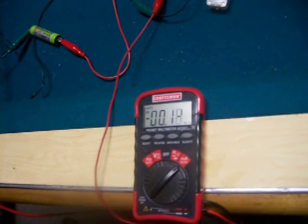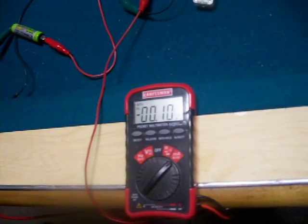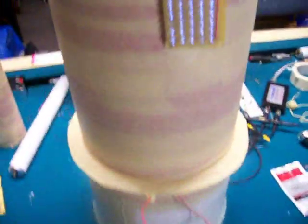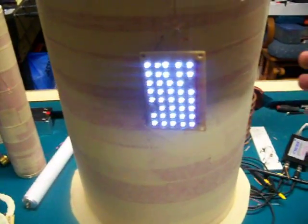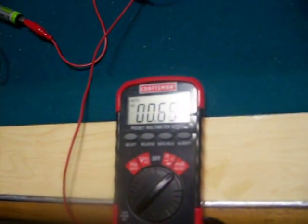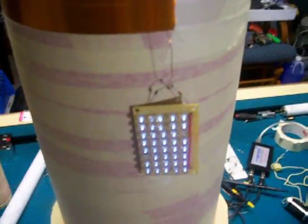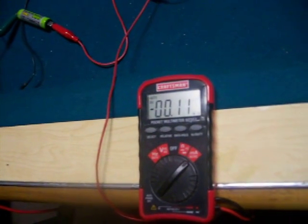But look at the current it's using. Right now it's actually reading in the negative. I think my meter needs to be calibrated a little better — I don't see how that can be. But if I put my hand closer to the tower, it gets the lights to come on a little brighter. It'll go up to around 3 milliamps. But right there it's still reading in the negative.